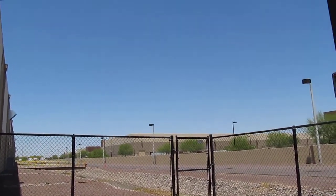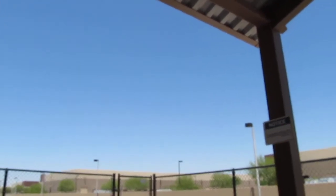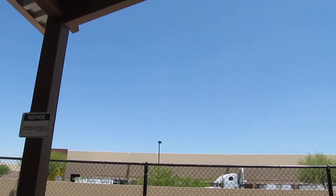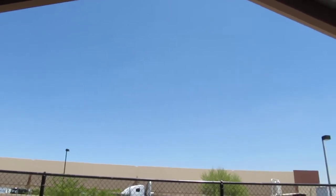Hey everybody, old school American here. It's June 10th, about 11, a little after 11 a.m. here in Chemtrails City, Phoenix, Arizona.